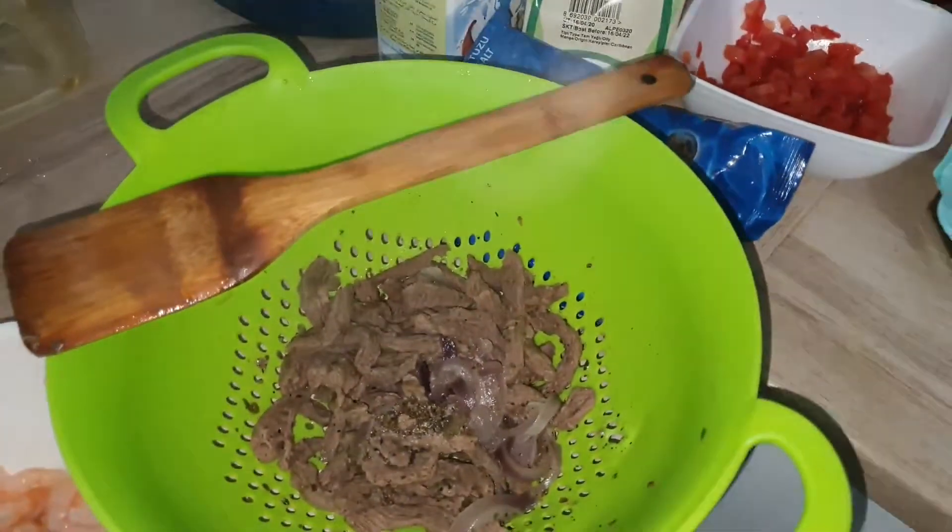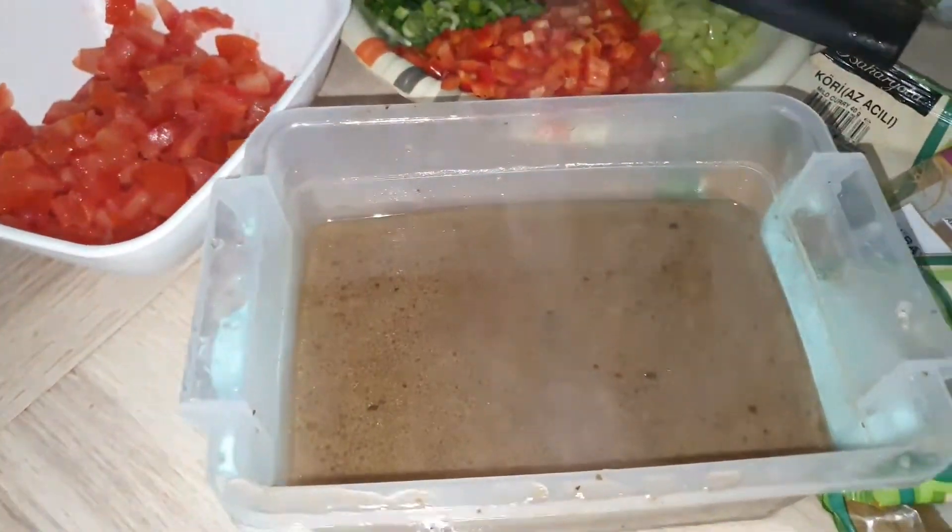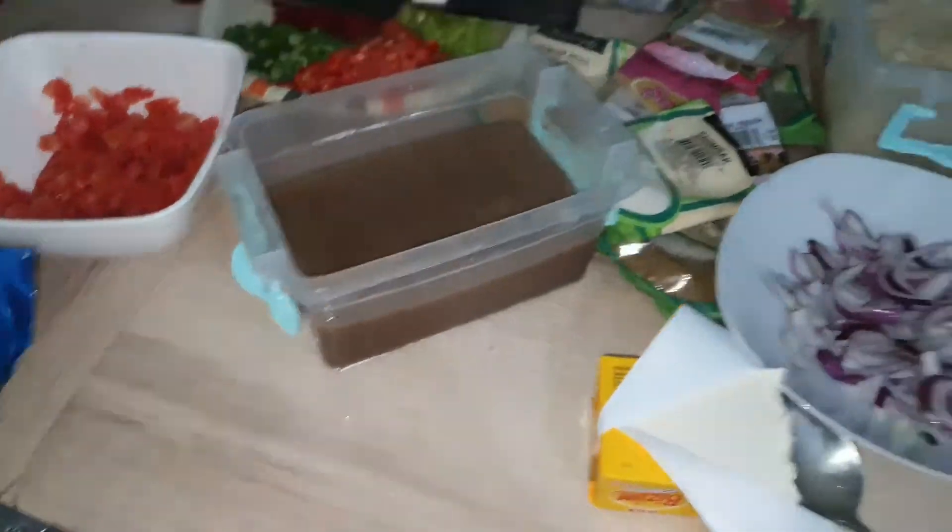So guys, I have finished cooking my beef and I've gotten the stock. I'll be moving to the rice now.